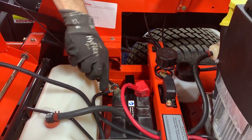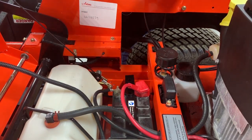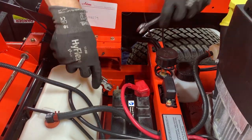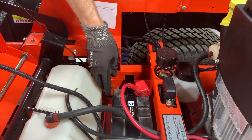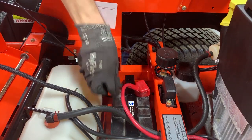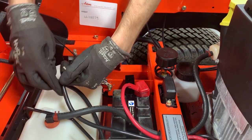When removing a battery, you'll need to disconnect the negative battery cable before disconnecting the positive battery cable. While wearing safety goggles and gloves, remove the hardware retaining the negative battery cable — that's the black cable — to the negative battery terminal. Then remove the nut retaining the bolt to the terminal and remove the bolt. To ensure the hardware is not misplaced, reinstall the hardware onto the negative battery cable end.